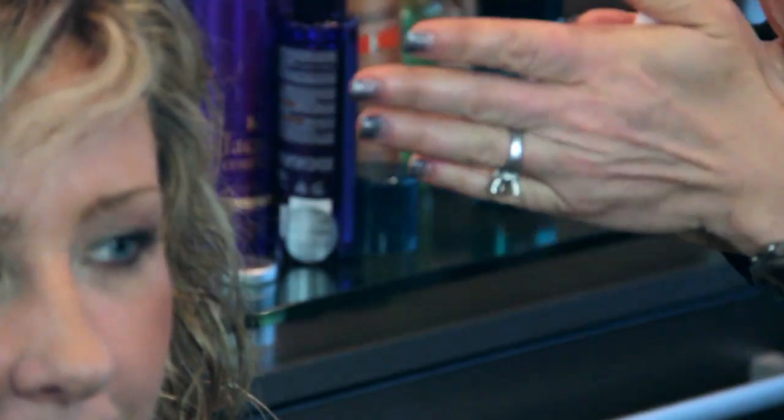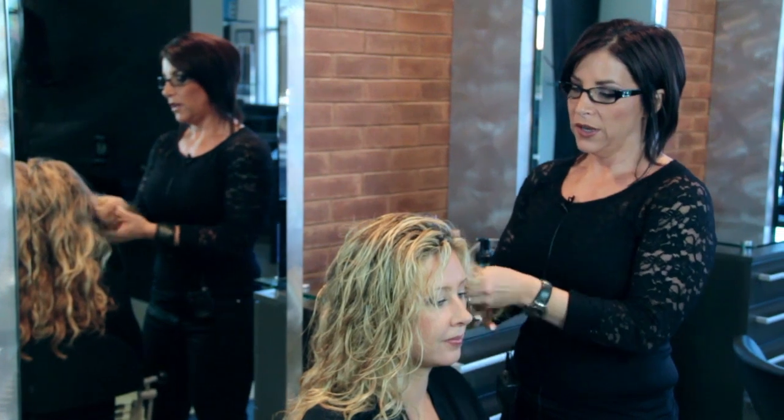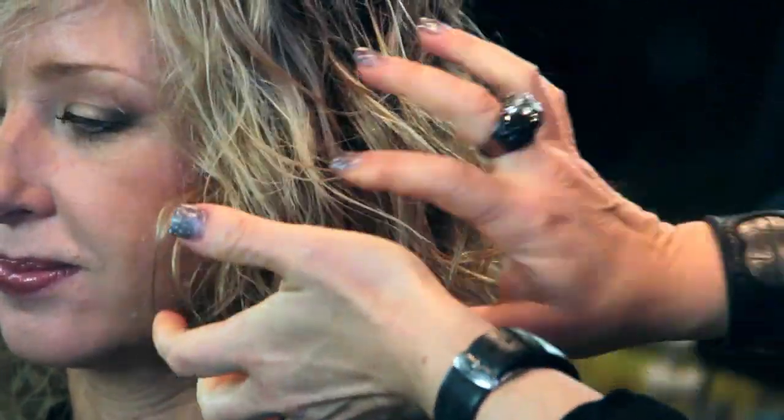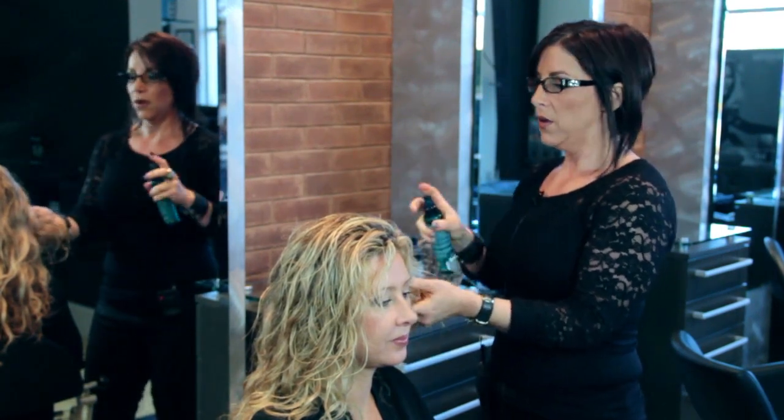First I'm going to use a texturizing spray in the hair. And then I'm going to take some mousse and scrunch it into the hair. And then I'm going to take some texturizing spray and overlay the mousse.